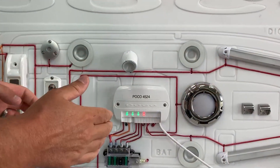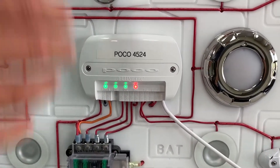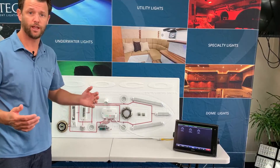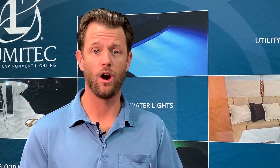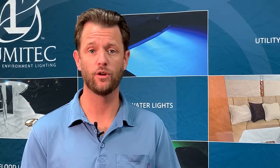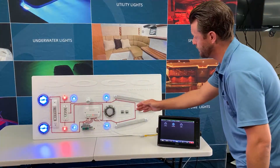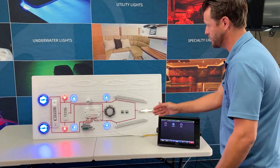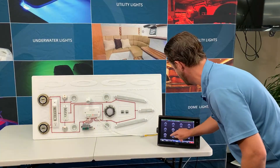Now four channels may not seem like a lot. However, the innovation behind POCO gives you the ability to create a virtual circuit. A virtual circuit provides the ability to independently control lights of different families that are hardwired on the same physical circuit. So as you can see here, I have several different lights of different product families all on the same physical circuit — I can control them as a group or I can control them independently.